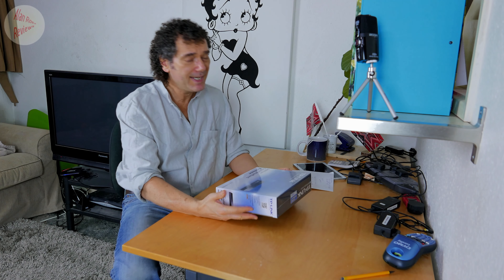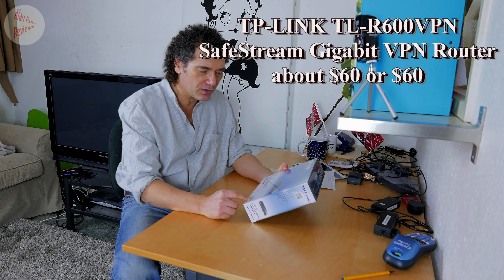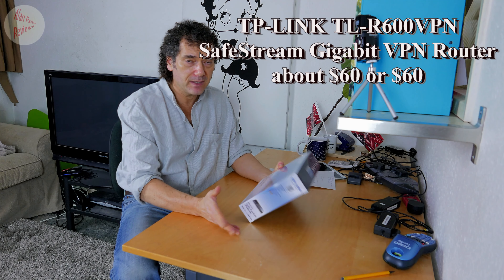I'm doing a video unboxing of my brand new TP-Link wired router, it's a TL-R600 VPN.